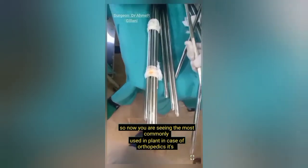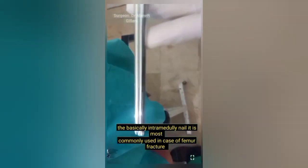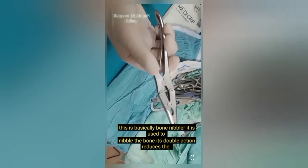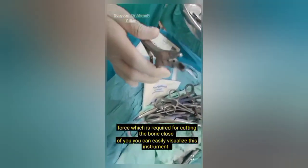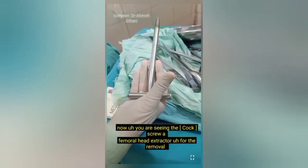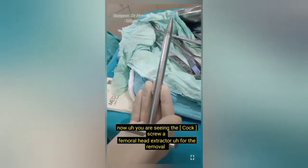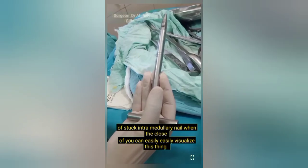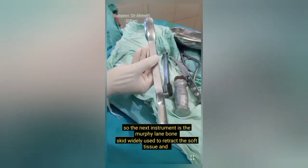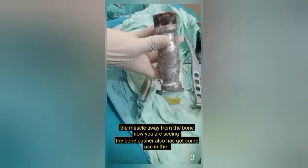Now you are seeing the most commonly used implant in orthopedics — the intramedullary nail, most commonly used in case of femur fracture, inserted into the intramedullary cavity. Next is basically the bone nibbler, used to nibble bone. Its double action reduces the force required for cutting bone. Then you are seeing the corkscrew femoral head extractor for the removal of a stuck intramedullary nail. The next instrument is the Murphy-Lane bone skid, widely used to retract soft tissue and muscle away from the bone.